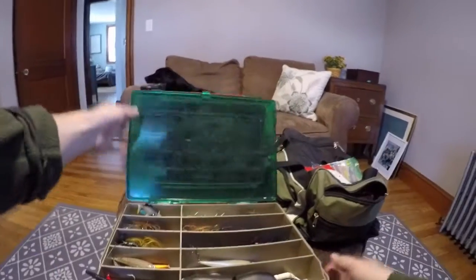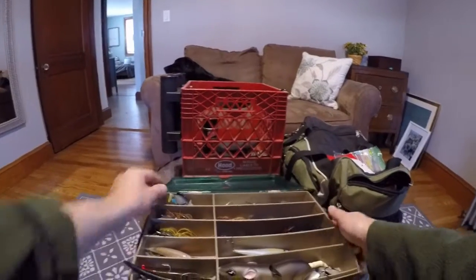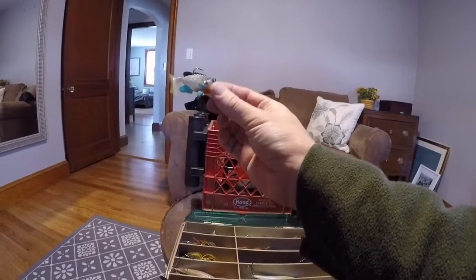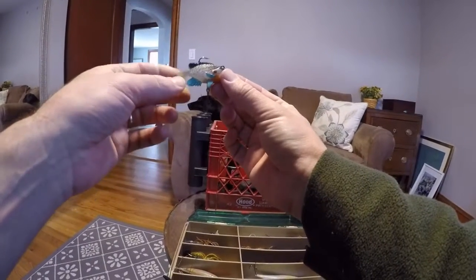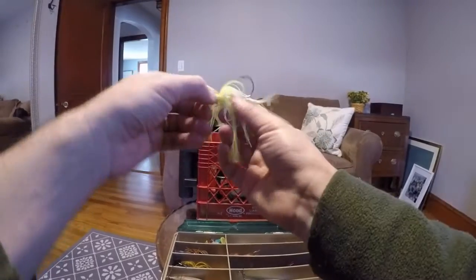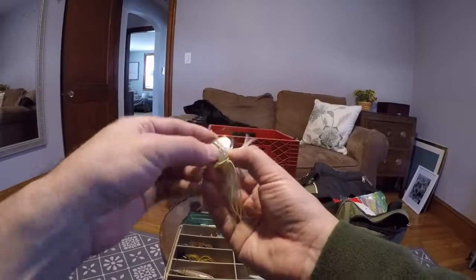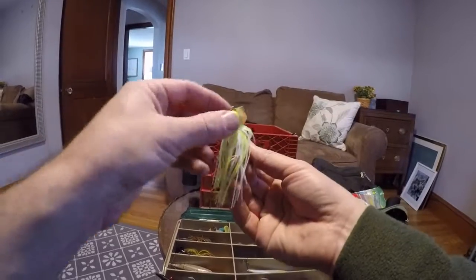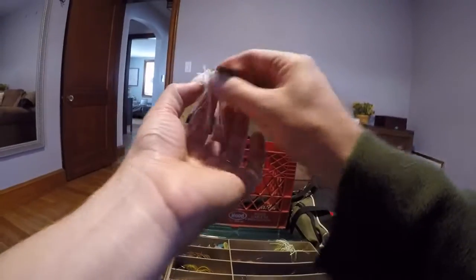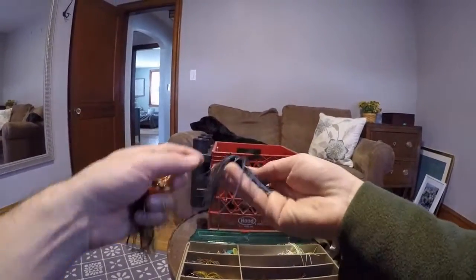Moving to the other side of my double-sided tackle box — this is pretty much everything else. First we have mini swim baits — I like my little bluegill swim baits since the waters I fish are filled with bluegill, so they work really well. Then we've got chatterbaits, which are cool — kind of a mix between a crankbait, a jig, and a spinnerbait, because it has a nice flash and vibration like a crankbait but also a jig action if you want to fish it slow. I have all different colors and I always put a different soft plastic trailer on them.